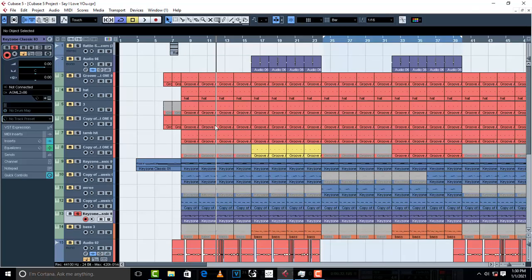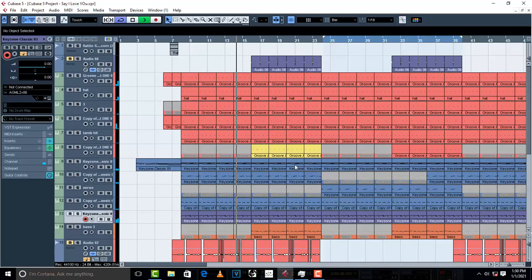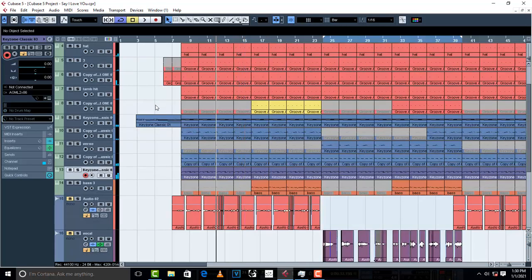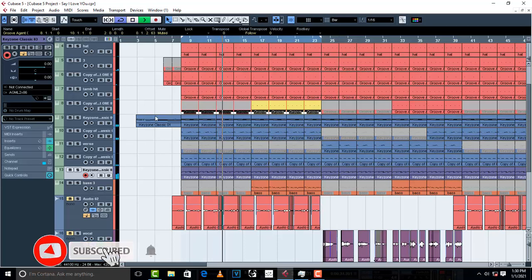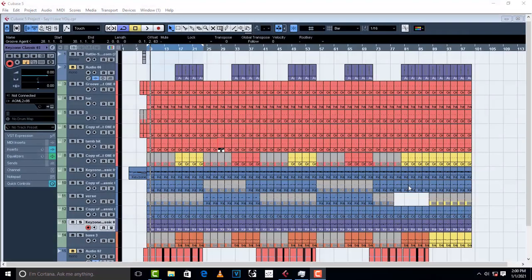I have an instrumental that I'm working on right now. First of all, before you start gain staging all your instruments, make sure that your instruments are in what is called the sweet spot or the sweet place. Usually it's in the area of negative 18 dBFS. I will explain later, so don't mind it.